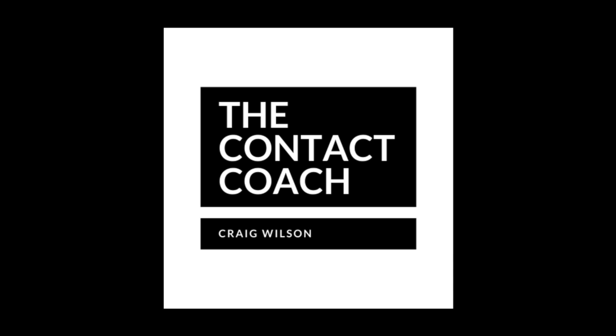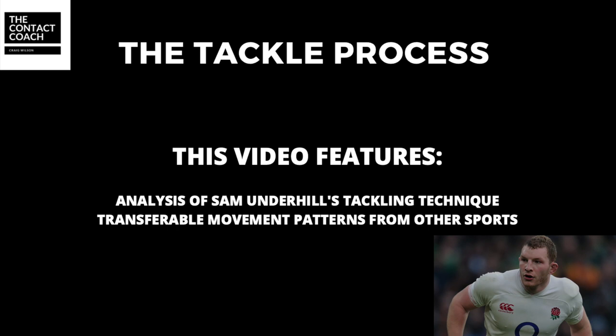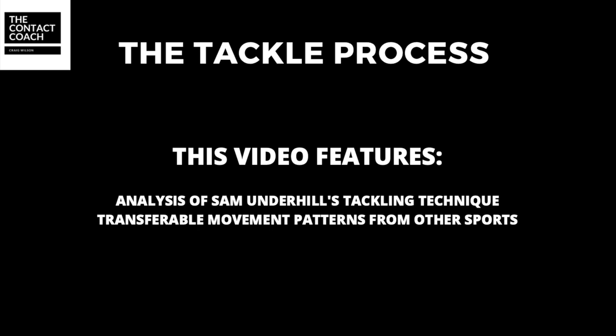Thank you for tuning in to the Contact Coach. In this video I'm going to be looking at the tackle process and key elements what I feel are critical to a safe yet very effective tackle. I'm going to be using Sam Underhill, the England back rower, as key points of reference in his technique, but also what can we learn from other sports and transfer over to rugby to really bring the learning to life.